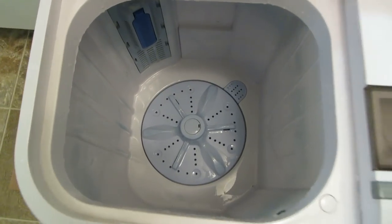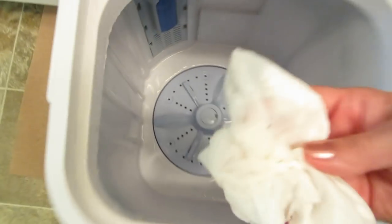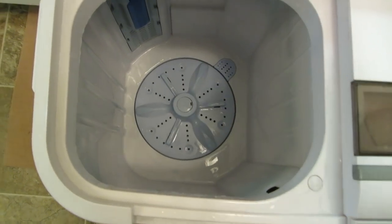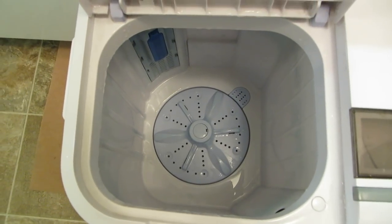Before I rinse it, I want to make sure lint is not a problem, so I'm going to take a paper towel and wipe it out. If you have extra dirt, cat hair, lint, or anything like that, the paper towel is going to pick it up and then you can just throw it away. Now I'm going to fill it up and rinse them.